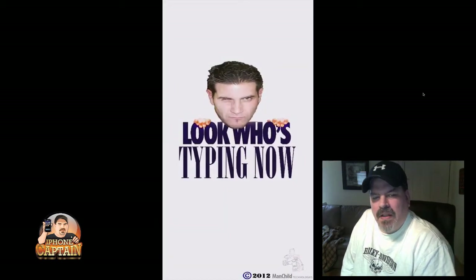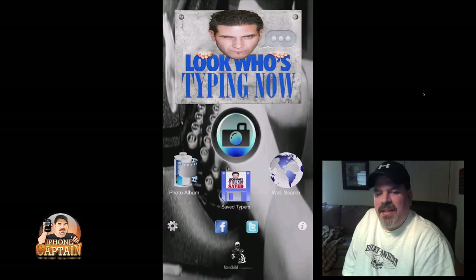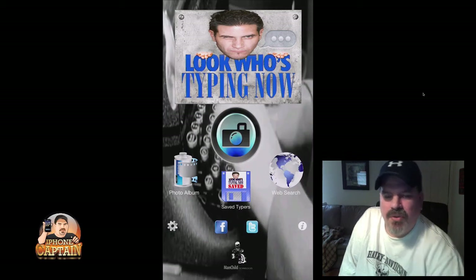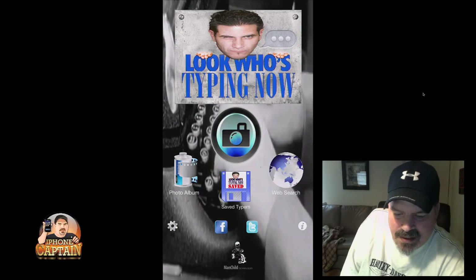It has a really annoying little saying right here. Each time you open it you get that real obnoxious little tune — I don't know why they felt they needed to put that in there, but anyway.